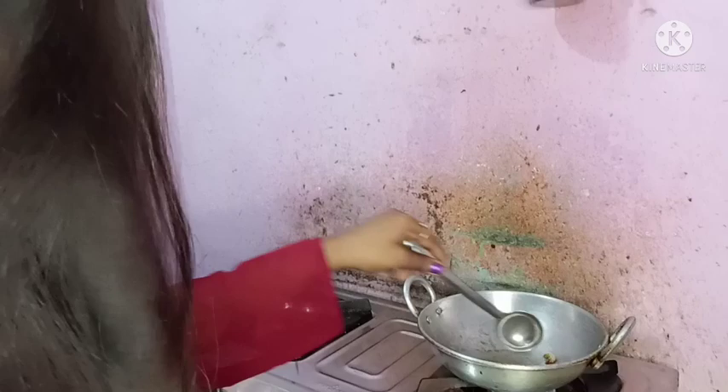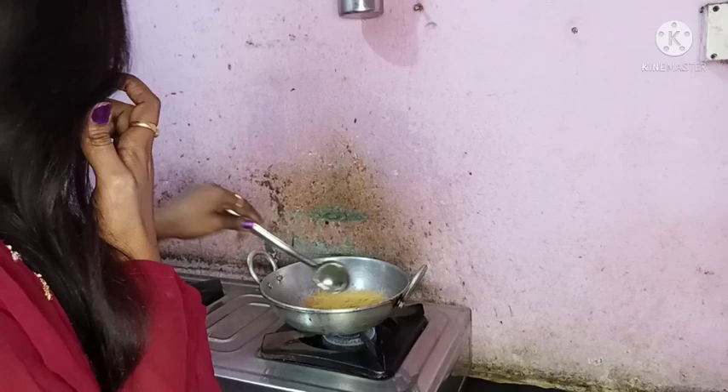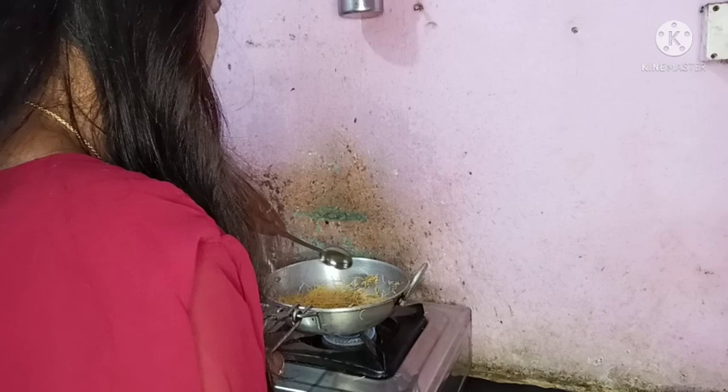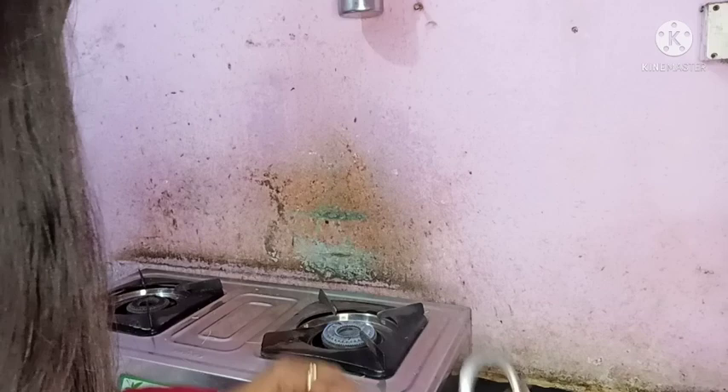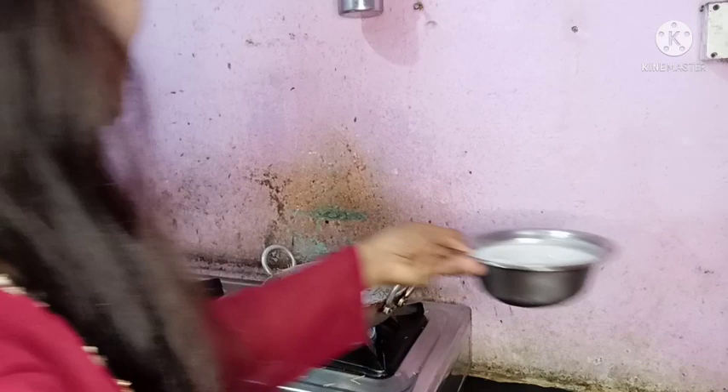The brown color is now done. I will fry it in the pan. I will use a cup of water and a bowl. I will use a bowl of water.